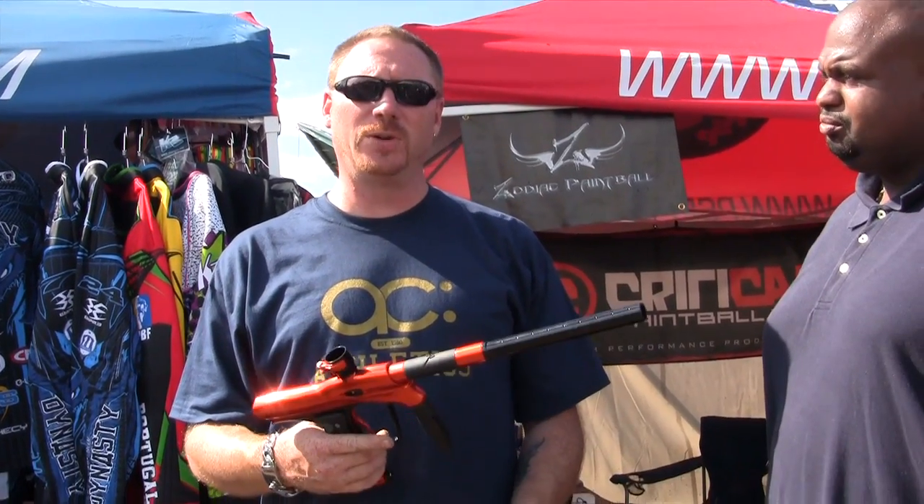This is Big L from East Coast Ballers. We're here with Chris Cole from Zodiac Paintball and he's going to introduce us to his brand new marker. Chris Cole from Zodiac Paintball — we have the new ZR1 Renegade. It's a new tournament marker for this year. We just put it up and started this month.